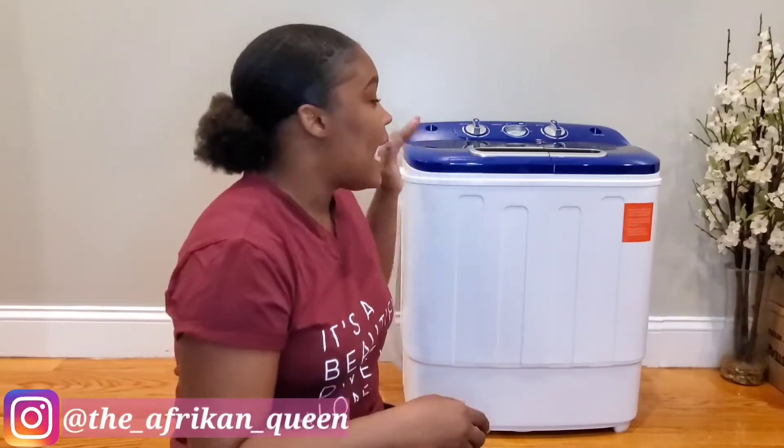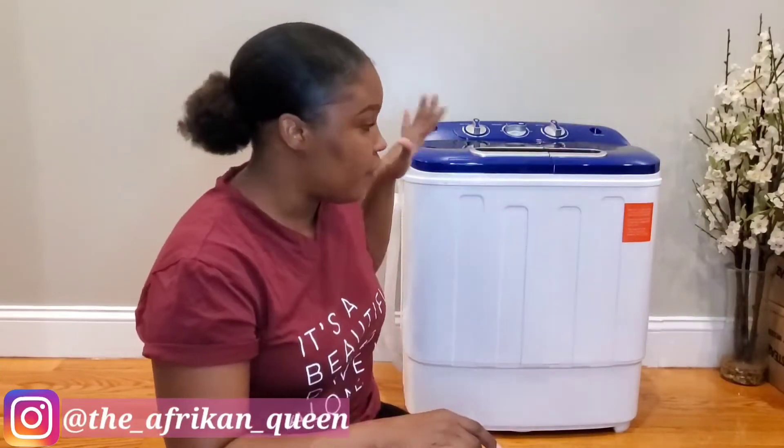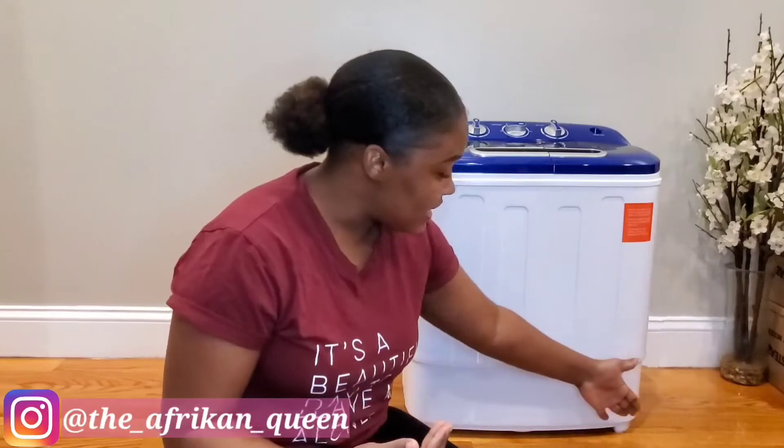Before I give you a more detailed look at the machine and a demonstration, I'll give you a few specs. The machine has two compartments — a washer and a spinner, not a dryer, a spinner. The machine weighs approximately 12 kg, which is 26.5 pounds. It is 23 inches in length, 13 inches in width, and 26 inches in height.